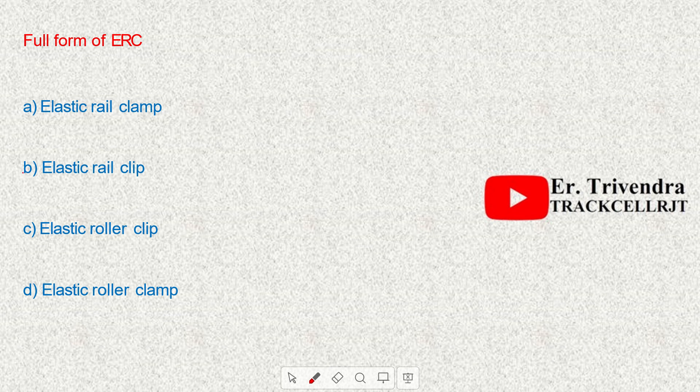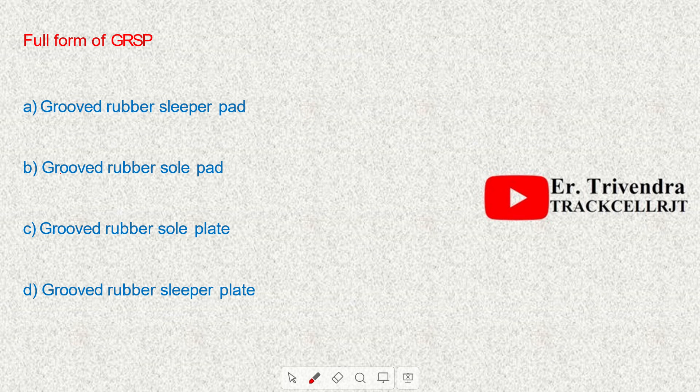The full form of ERC is Elastic Rail Clip. The full form of GRSP is Grouped Rubber Sole Plate.